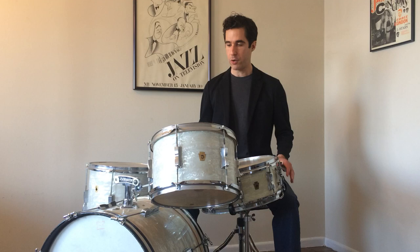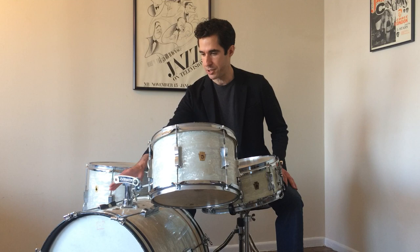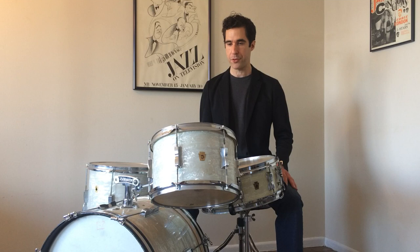Just to quickly go over what these are: the bass drum and tom-toms are Ludwig Club Dates from 1965 — a 14 by 20 inch bass drum, 8 by 12, and 14 by 14 tom-toms. I made a few modifications — I had the tom mount and cymbal holder switched to a different kind of Ludwig tom mount and cymbal holder that I liked better. These have been my main drums for maybe about 13 years.